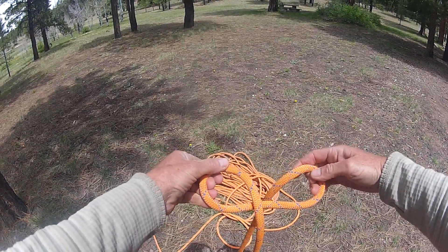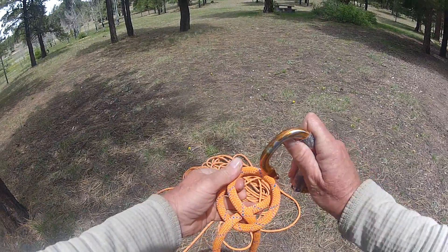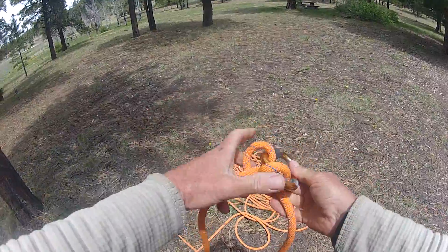That makes the two half hitches, and then you just cross them behind each other and clip your carabiner in — and that's your clove hitch.